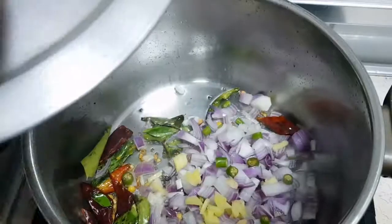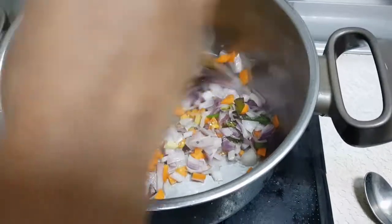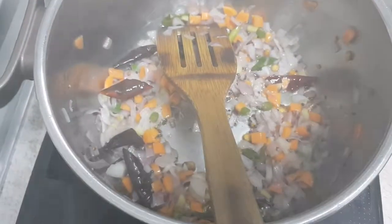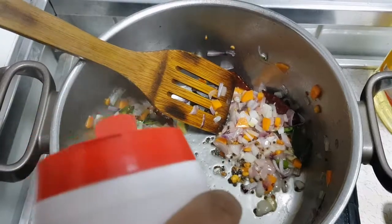We put the wood. I will cut the sunflower oil in the middle of the rice. I have added sunflower oil. Mix it.